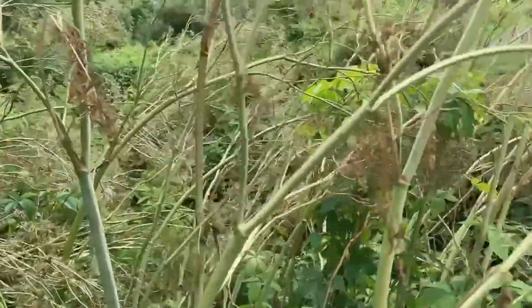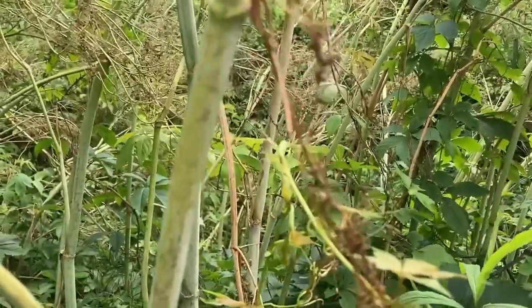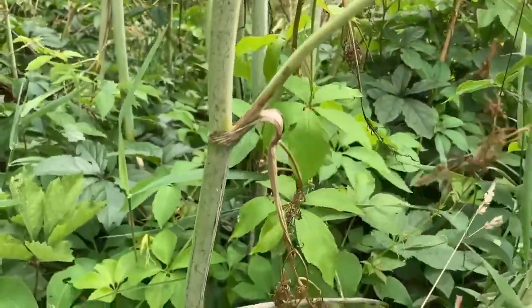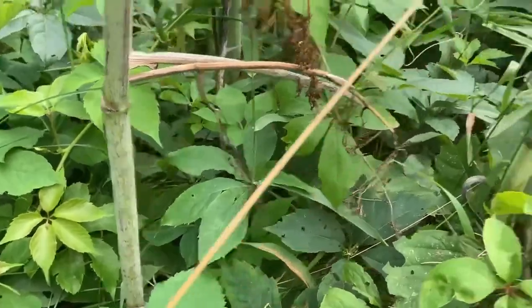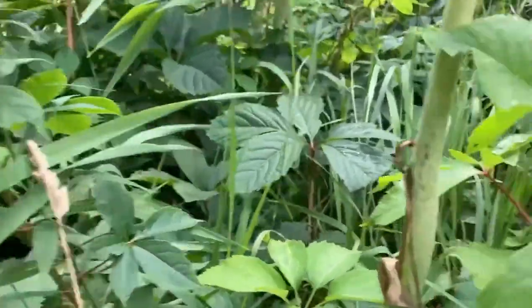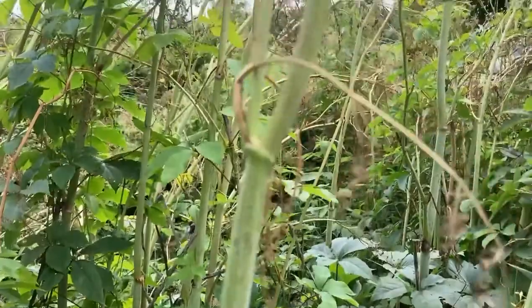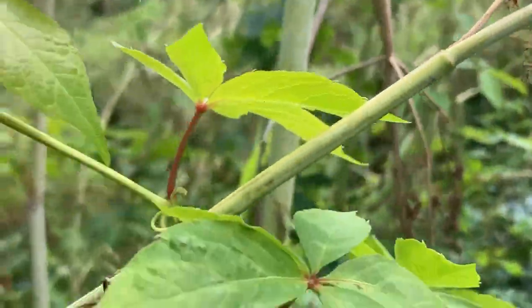If we look at the stems, we can still see where there was spotting, but it's not necessarily super obvious right there because everything is fading away. The spotting is there, but we can also see the alternate leaf arrangements, and we can see that the stems are smooth.